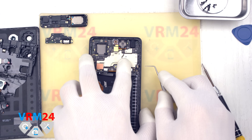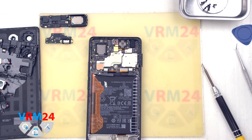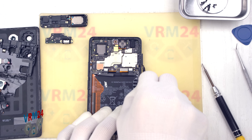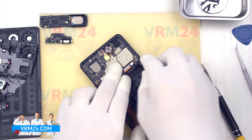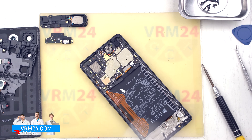Next, we need to remove the SIM tray. We insert a specialized tool into the hole and eject the tray. Then we disconnect the coaxial antenna cable connector, the interboard ribbon cable connector, and the display cable connector.